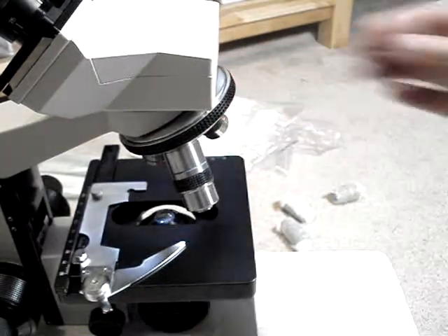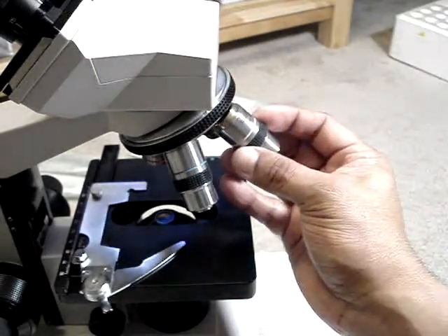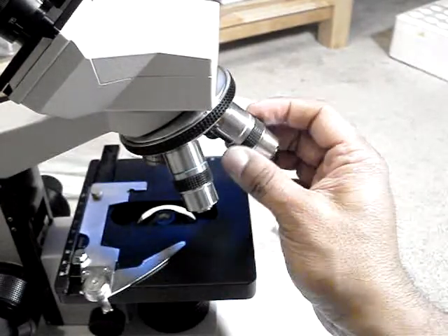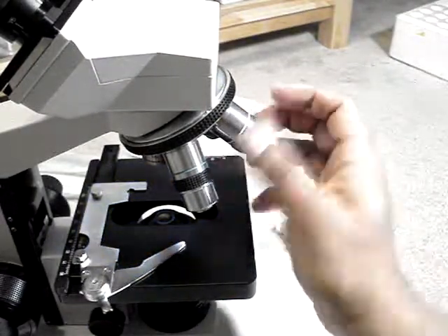The first thing I'm going to do is stop making this video and go see if I can find some specimens to look at on this microscope. So in the name of science, thank you for watching.